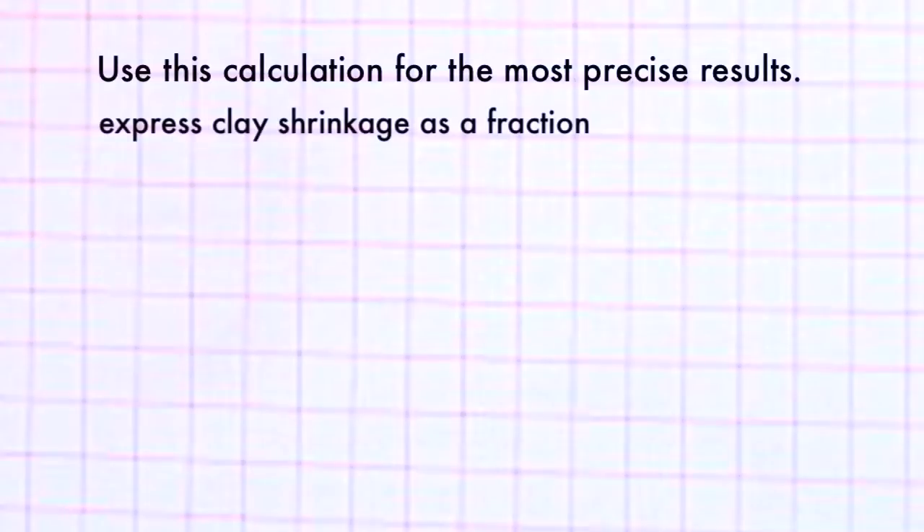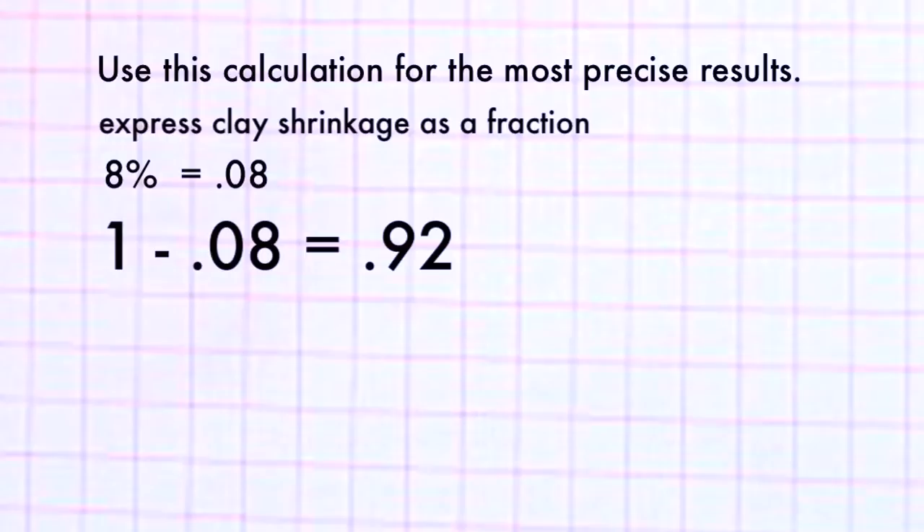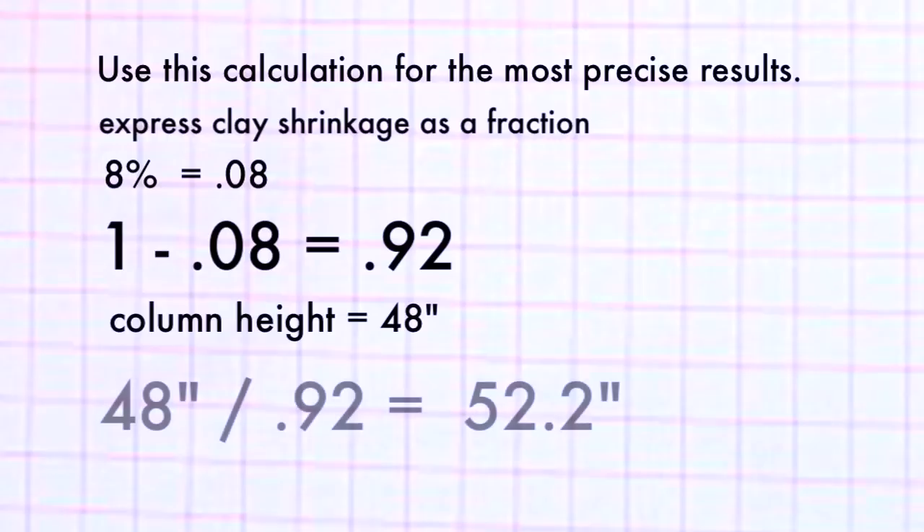You can also mathematically calculate the wet or working size of a project. This comes in handy when working with large pieces to get an idea of the overall size of the wet clay slabs or components. First, express your clay shrinkage as a fraction of 100 — 8% would be 0.08. Subtract that from 1: 1 minus 0.08 equals 0.92. If your column is going to be 48 inches tall, divide 48 by 0.92, which equals 52.2 inches. So your wet clay work for that column will need to measure just over 52 inches to get a fired finished length of 48 inches.